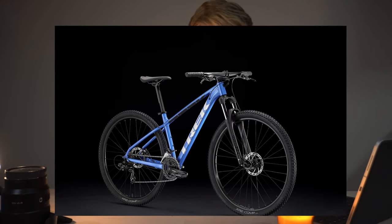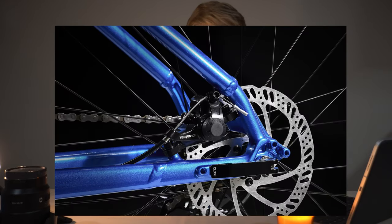The Trek Marlin 4 has had no changes from previous years. What stands out is its lower price, but most importantly it sticks with a cable disc brake. All models have disc brakes, but this is the only one where it's cable-pulled — no hydraulic fluid, mineral oil, or hydraulic system, just a cable. Disc brakes work much better than rim brakes in all weather conditions, but you don't get the feel and modulation you'd get from a hydraulic brake — that is the big improvement on the Marlin 5.